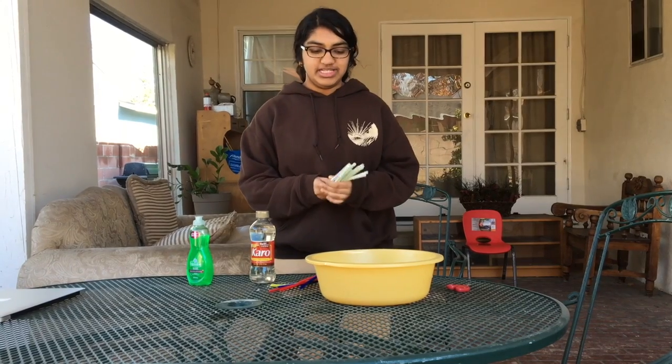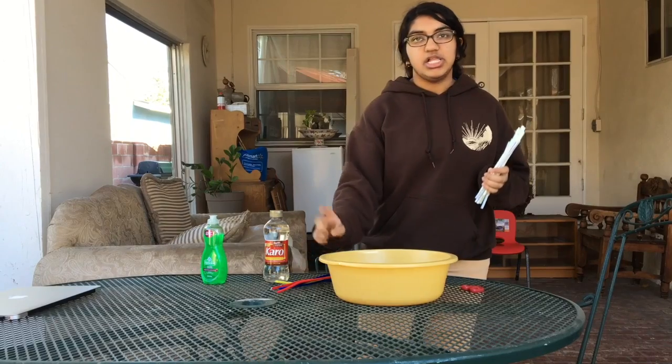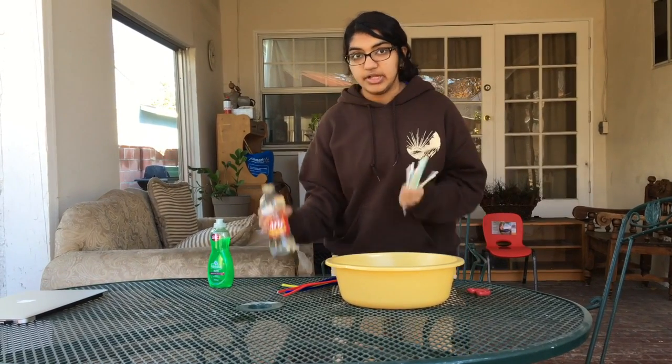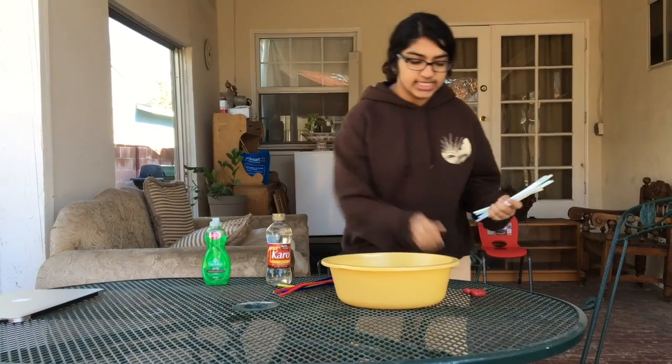For this experiment we're going to need 12 straws, 6 pipe cleaners, a large bucket of water, corn syrup, dish soap, and some scissors.